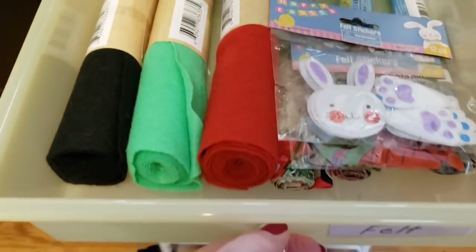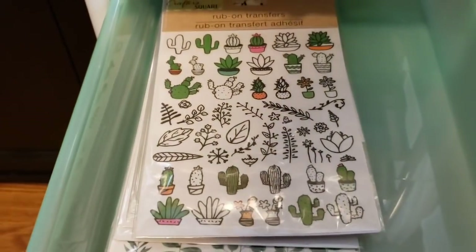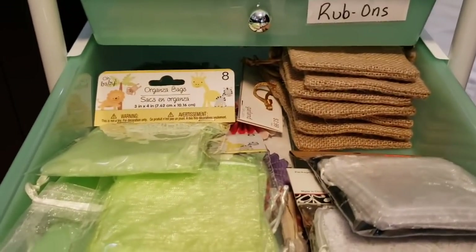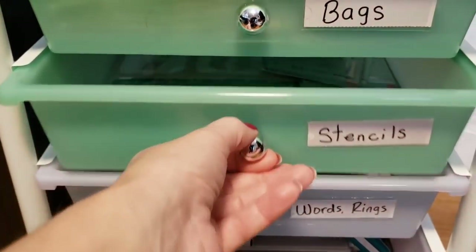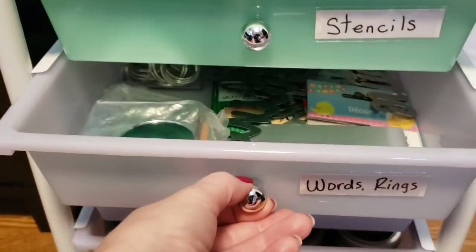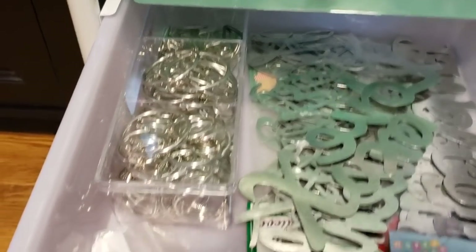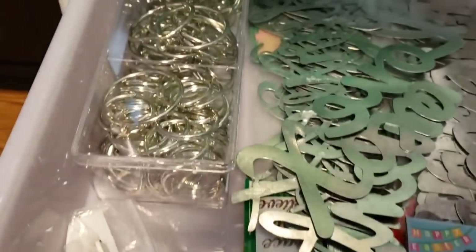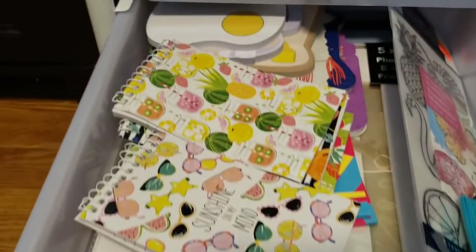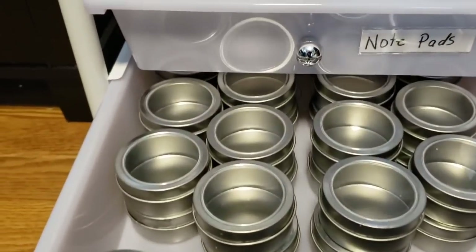This drawer is marked felt — different fabrics in there. Here's some rub-ons. Here I have different kinds of bags. Down here I have my stencils. This is words and rings — a bunch of the galvanized words from the Dollar Tree. I have some mirrors and some keychain rings. This is full of different notepads, and down here I have a bunch of these round tins.